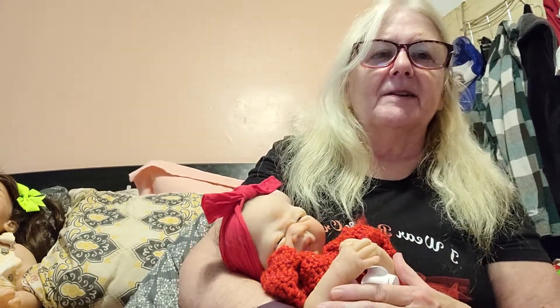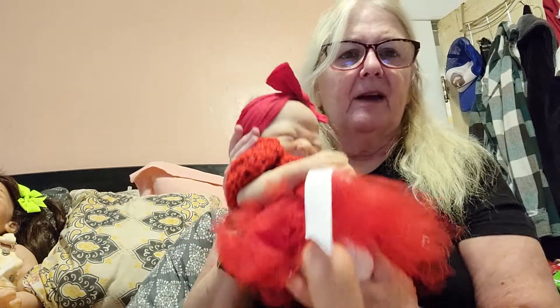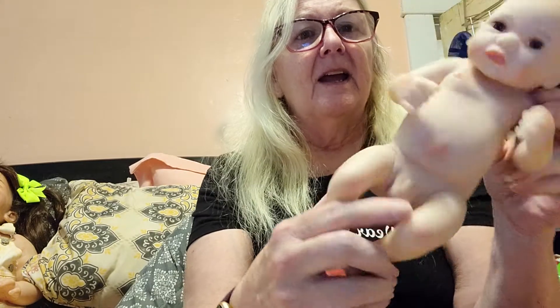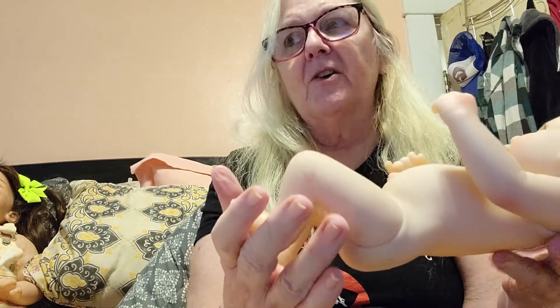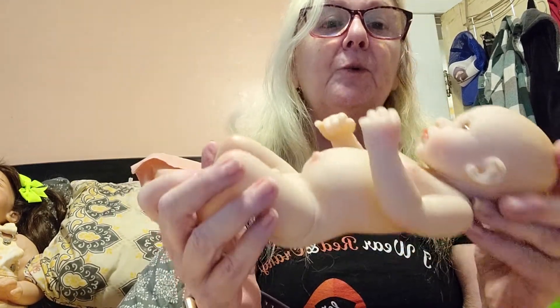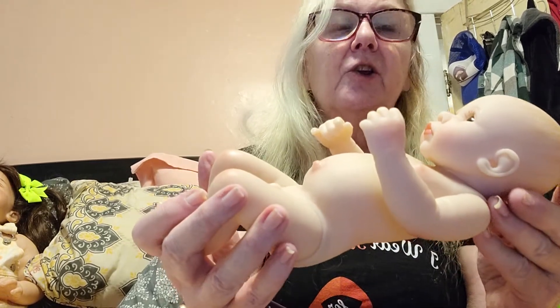This is the kind of doll that these Chinese sites keep telling you that you can get. They show them in the bathtub, which you can bathe her and everything, and they show this is what you're going to get. Unfortunately, so many people have found out this is what you get instead — a vinyl doll. It is anatomically correct. It's about 8 inches long, and their advertised dolls are 17 to 22 inches long.